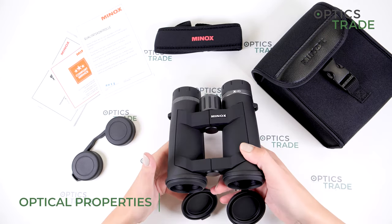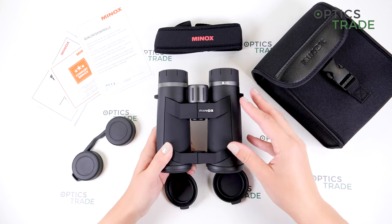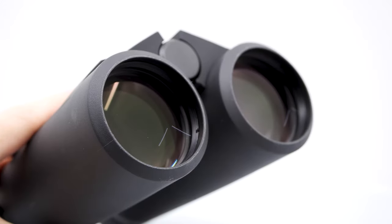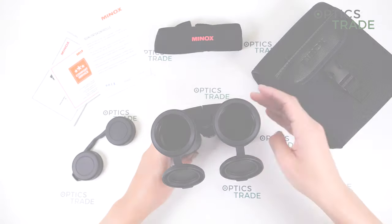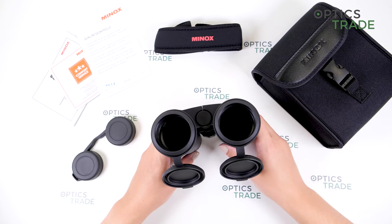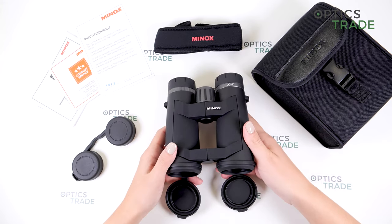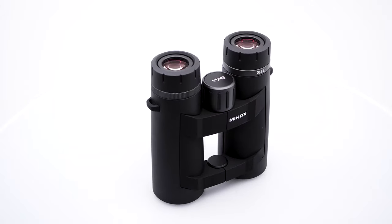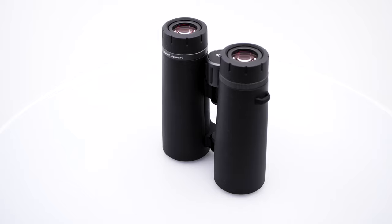Moving on to optical properties, we have Schmidt-Pechan roof prisms, which makes these binoculars really compact. ED lenses — extra low dispersion glass — and 44 millimeter objective lenses contribute to a brighter image than those with 42 millimeter objective lenses. We have a really wide field of view at 136 meters at 1000 meters, so they are competing against some really more expensive models in 8x42 configurations.